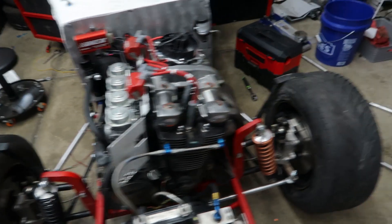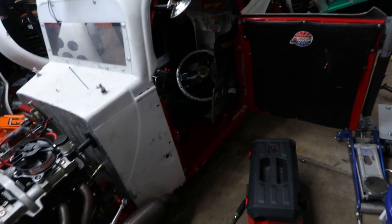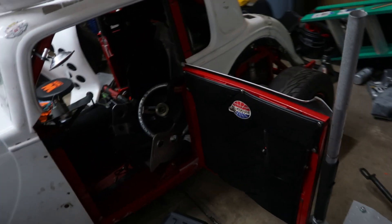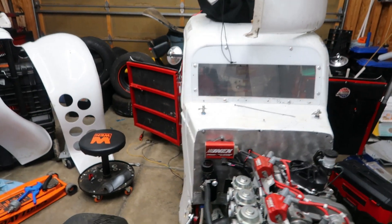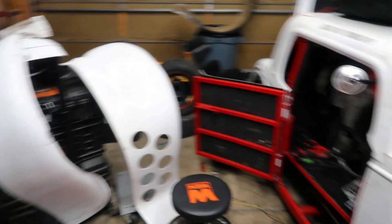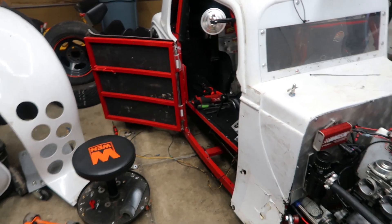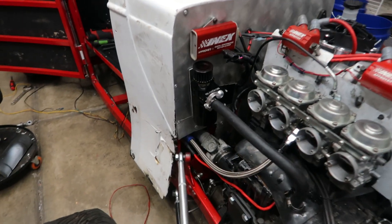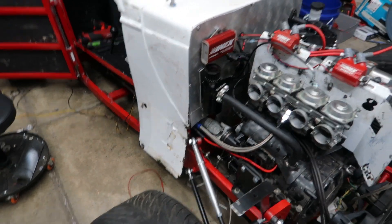We were definitely making some good progress — we were basically right there finished up. But things like this happen, a little bit of a mistake on our part obviously. I'm still gonna go through and get the rest of the car finished up, get our front end on, get everything measured out setup-wise while we wait for our new wiring harness to come in. We've even got ourselves a new catch can that seems to be a little bit better than the old one.